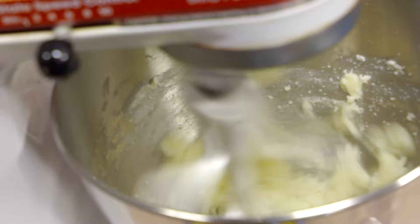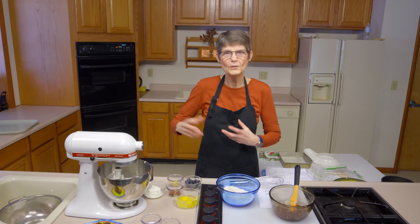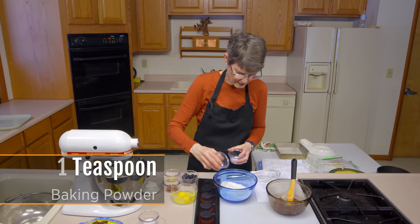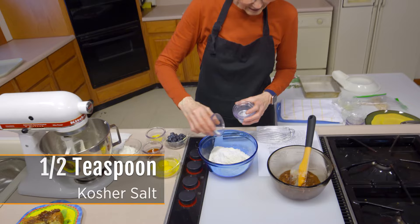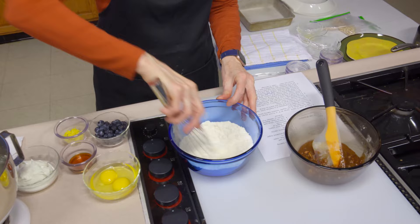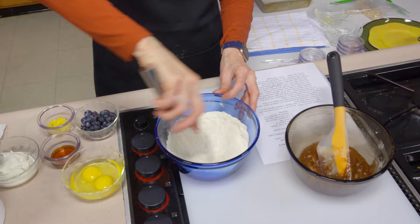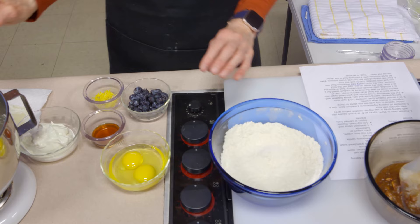While the butter and sugar cream together, I've got one and a half cups of all-purpose flour, a teaspoon of baking powder, a quarter teaspoon of baking soda — since we'll have some acid in here — and a half teaspoon of salt. I'm just going to whisk those together to make sure they're well blended so the rising ingredients are distributed throughout. When I was young we always had to sift, but now we just have to stir well.